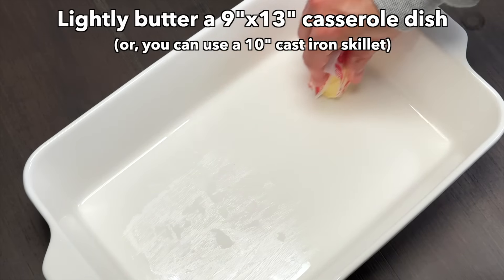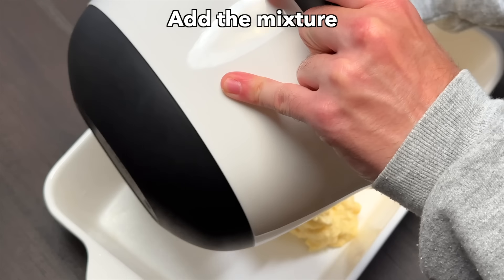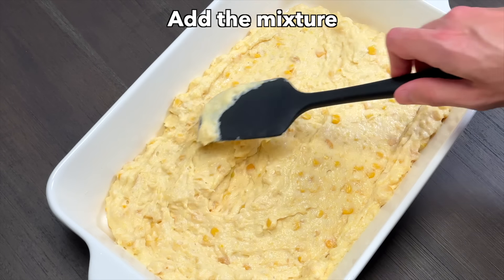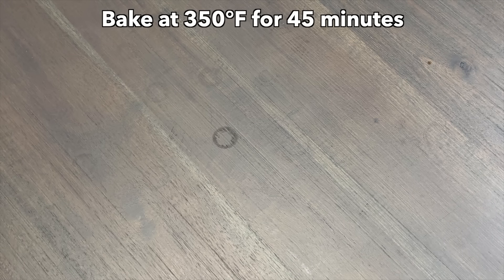Lightly butter a 9 by 13 casserole dish or a 10 inch cast iron skillet and add the mixture. Bake at 350 degrees for 45 minutes.